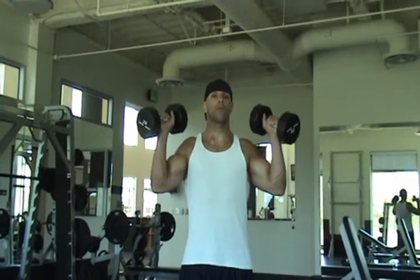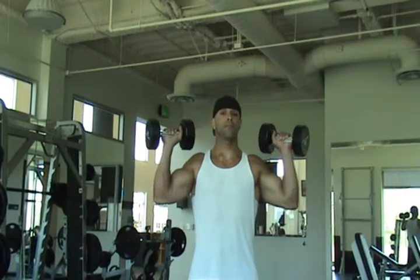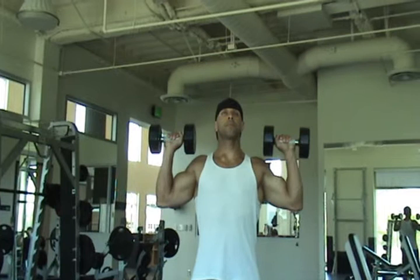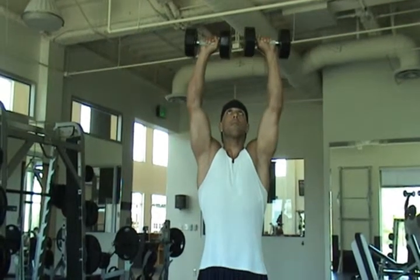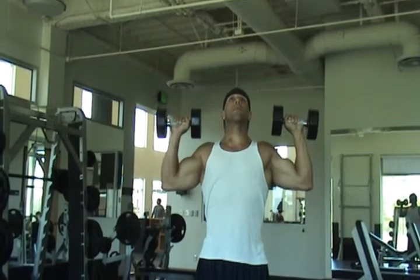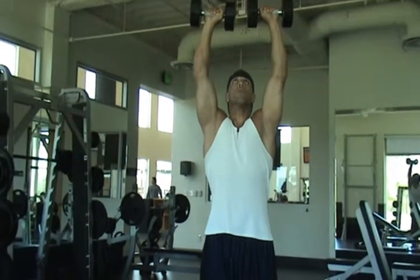To execute the dumbbell shoulder press with both arms, take a dumbbell in either hand and bring up to the shoulders. Make sure that the dumbbells are slightly in front of the shoulders before starting the movement. Press up evenly above the head, squeezing the shoulders at the top of the movement. Make sure to press all the way up and slowly return to the starting position and repeat for reps.